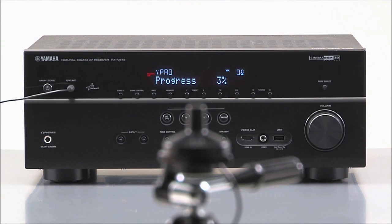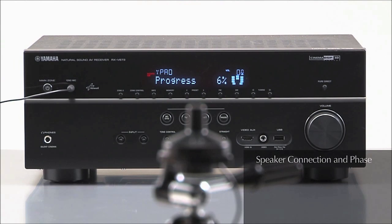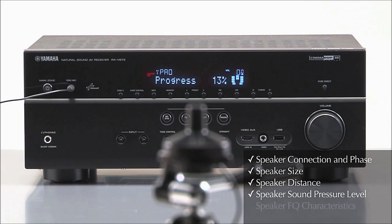The receiver will generate test tones and sound patterns to check speaker connection and phase, speaker size, distance, sound pressure level and frequency characteristics. Then make adjustments for your room's acoustics.